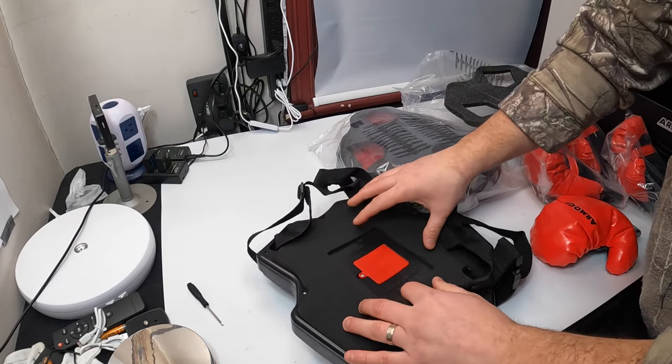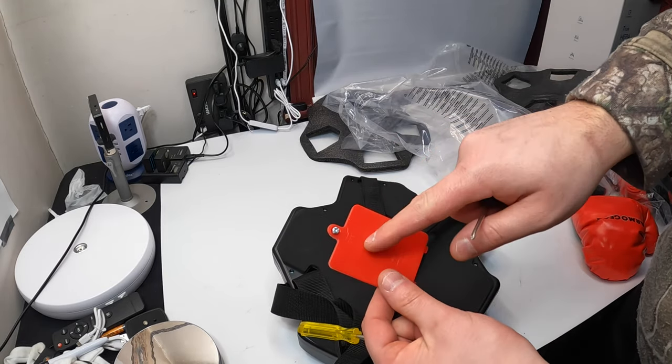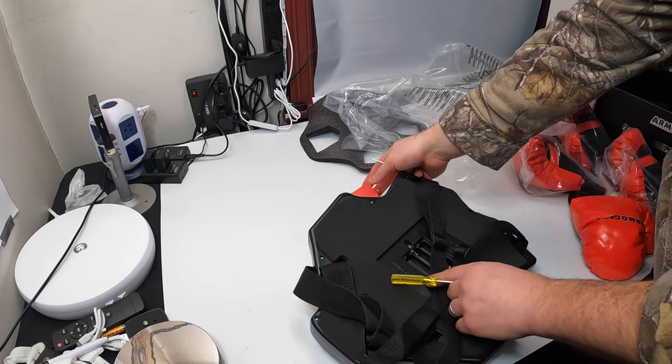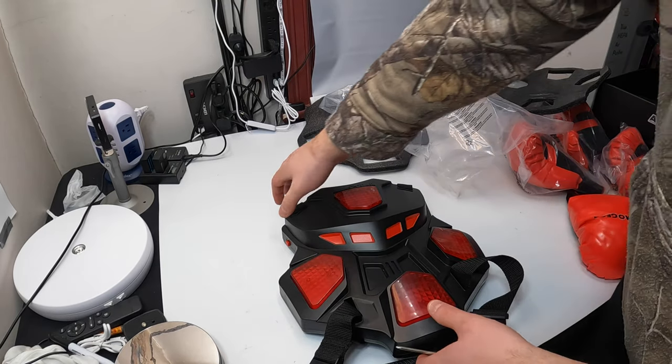Let's go ahead and see how many batteries and what kind it takes. When removing the battery compartment, the screw does not have to come out all the way — just loosen it a little. It takes three double-A batteries.